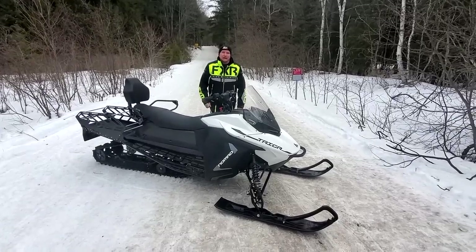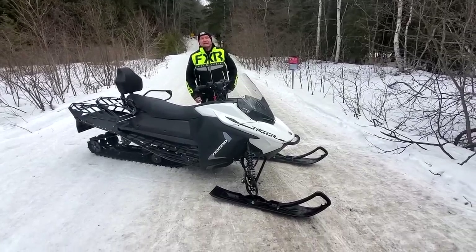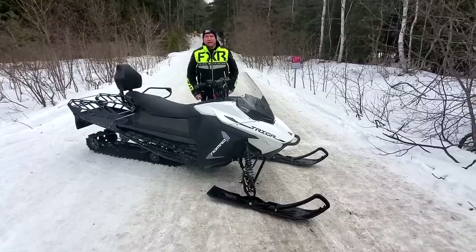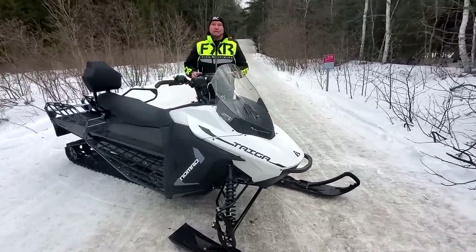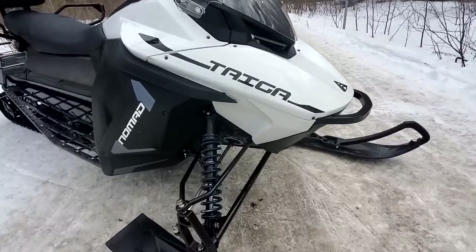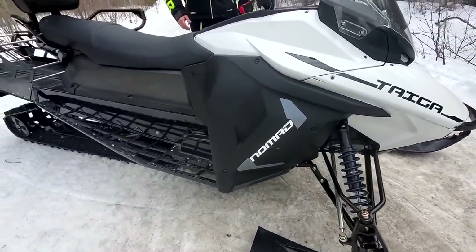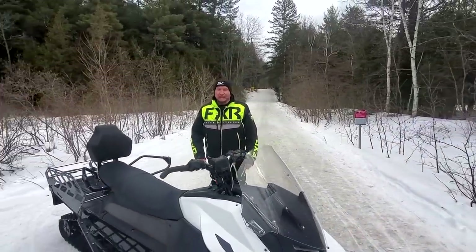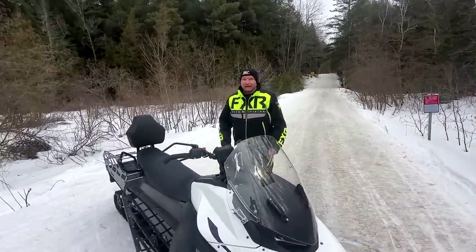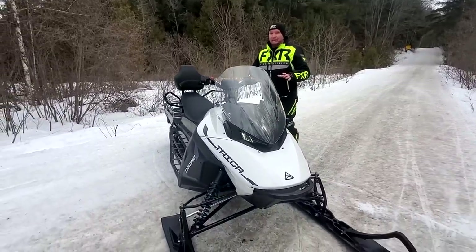Hey Snowtrax YouTubers, have we got some news for you today. We're coming live from Central Ontario in a top-secret location, because what we're going to show you today nobody's supposed to be able to see. You're among the first people on earth who are going to get to see a real Taiga electric snowmobile. This is a pretty exciting day for the industry because this is not just some cobbled-up thing being brought to the market.